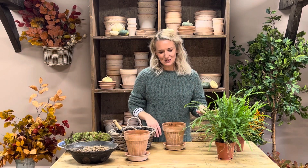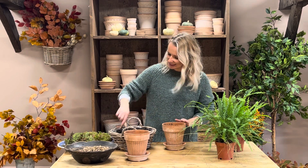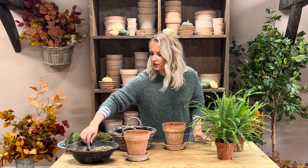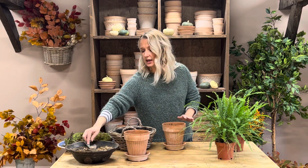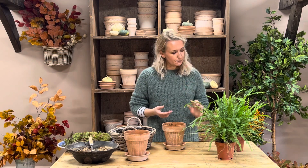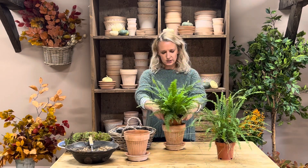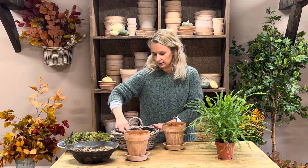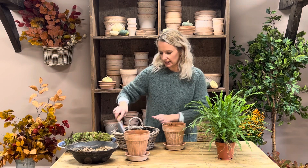Let's pot these two up and I will add the moss onto these two. So let's add in the gravel first - the gravel just goes in the bottom of your pots. This is for drainage so that the roots aren't sitting in water for prolonged periods of time. Then you can add in a little bit of compost - I would say a handful - and just gently pat that down.